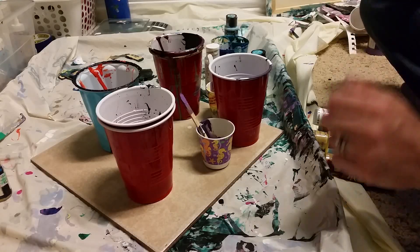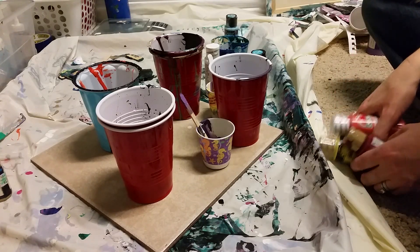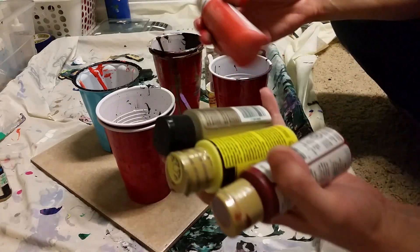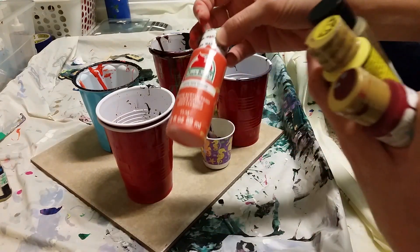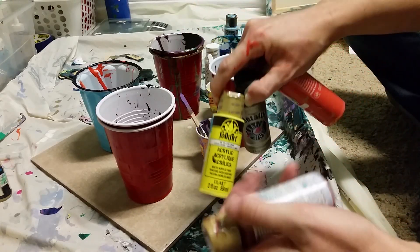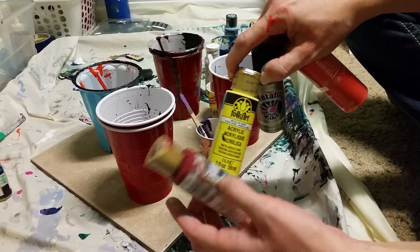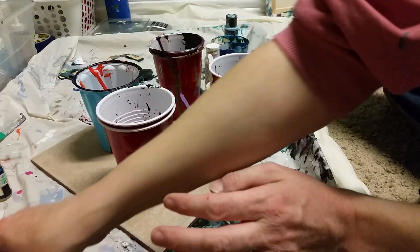Hi guys, welcome back to my channel. Today I'm going to pour on a tile and I'm doing a fall pour. I'm dreaming of fall and some cooler temperatures, so we're going to do some fall colors today: ripe tomato, titanium gold, yellow lemon, and deep burgundy. And then I'm going to do a little bit of a sky.